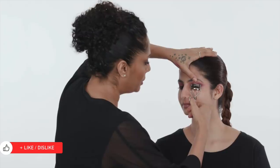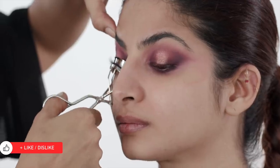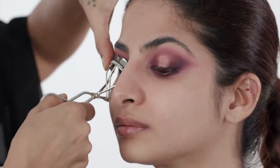I'm just going to give the lashes a good curl again. I'm going to use a more intense mascara than earlier because I want the eyes to grab all the attention and drama possible.